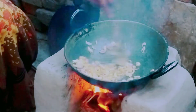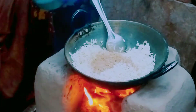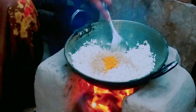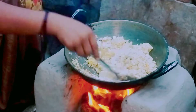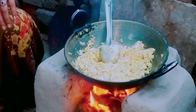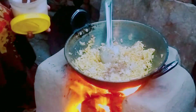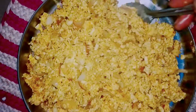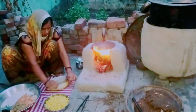I will add a little powder in the dough and mix it up. I will add the salt and mix up. The dough is now ready for the meal.